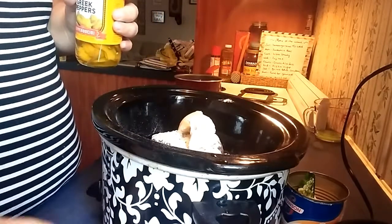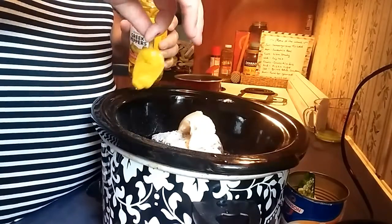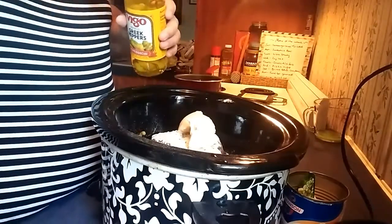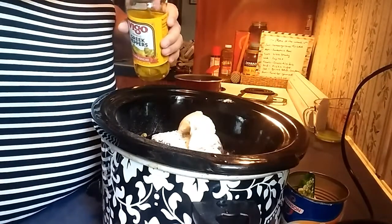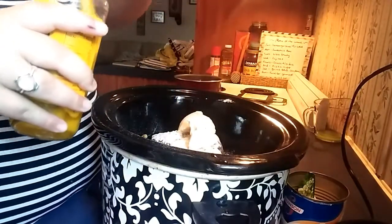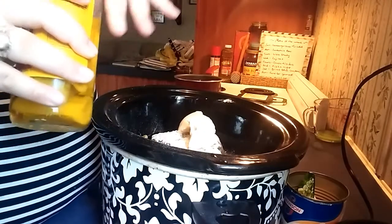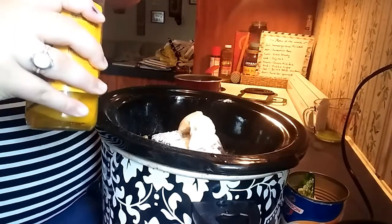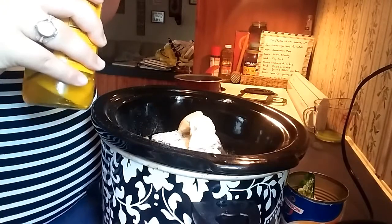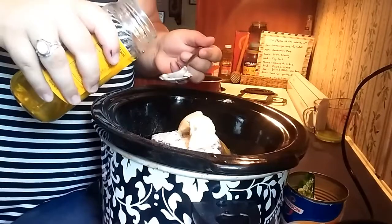There we go. So it says you can put the whole peppers in there, which is what I'm going to do because my husband is not going to eat them. I'm just going to put the whole things in there. It didn't say how many to add, so I'm just going to add how much I want. I personally love pepperoncini peppers. And now I'm going to add about two tablespoons of the actual juice.